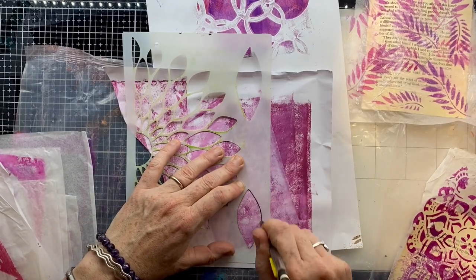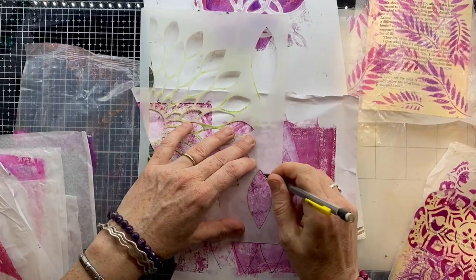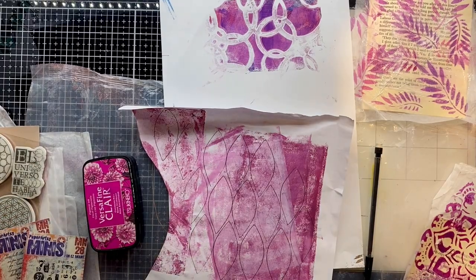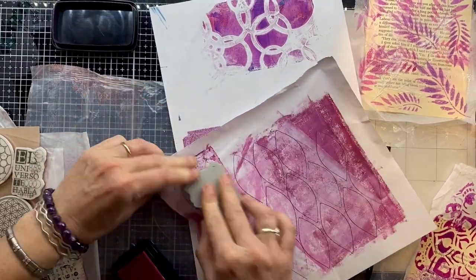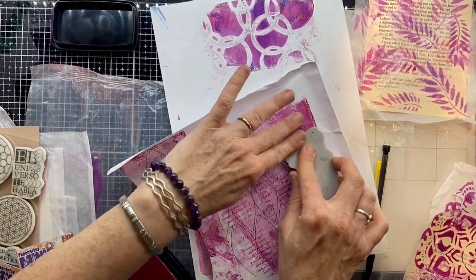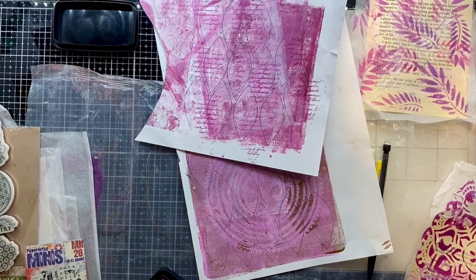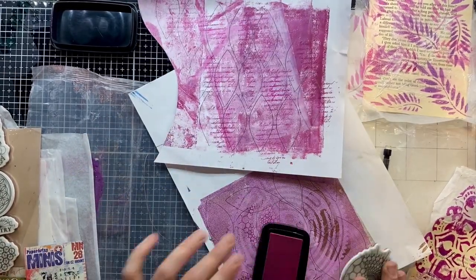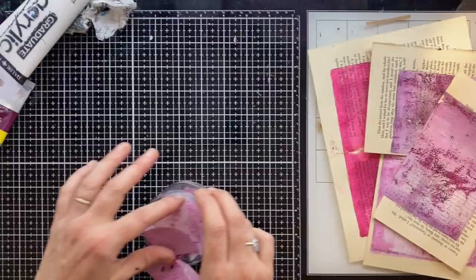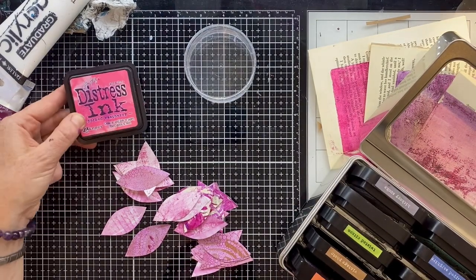I'm just using this stencil here — a Tracy Scott one — and I am using that to create these beautiful petals. For me, these are going to be the feathers of the flamingo. So I'm tracing that through onto bits of those scrap jelly plate or braying pages. Before I cut them out, I'm going in and adding a little bit more texture just with some stamping, using my VersaFine Clair ink, which is permanent. I've got a script stamp and also a lovely sacred geometry stamp, and I'm just stamping that over the pages so that when I cut them out, look at all these beautiful pink feathers that we now have to create our flamingo with.